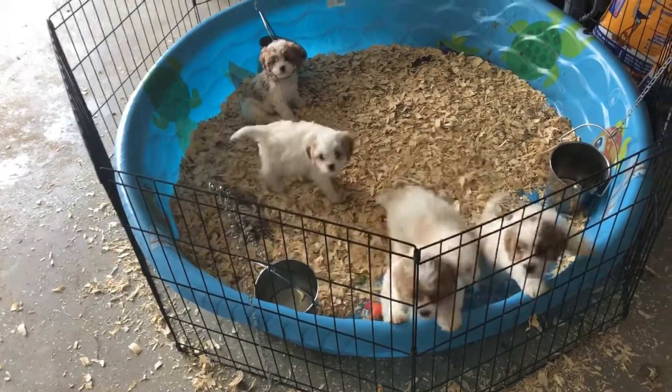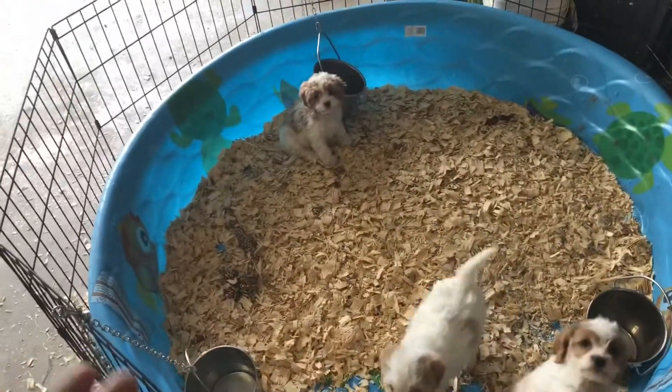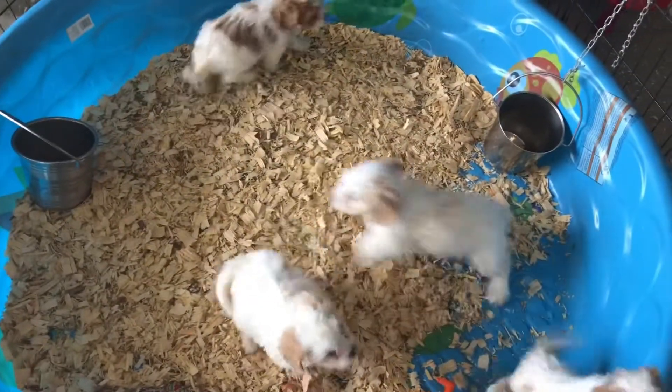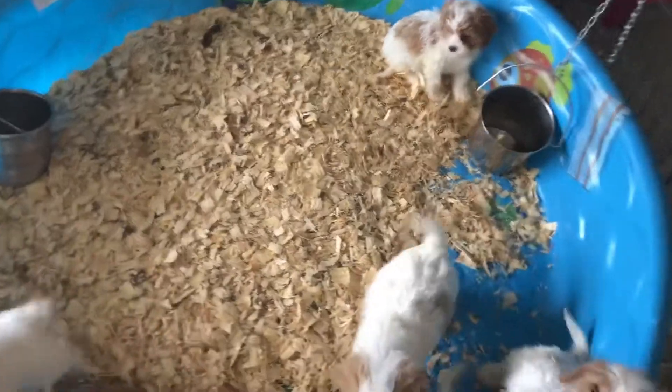We've tried for years and all different types of things, and so far this is probably the cheapest solution but the one we're most impressed with. When you're working with animals of any kind, you always have to think of something new. I'm going to go measure this pool and each one of these sections.